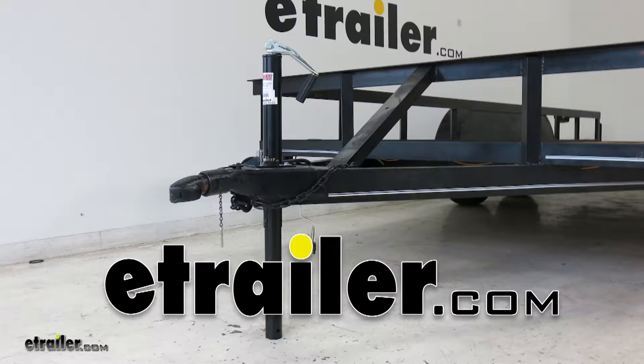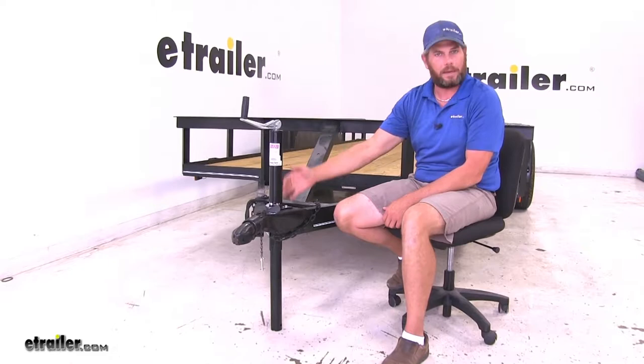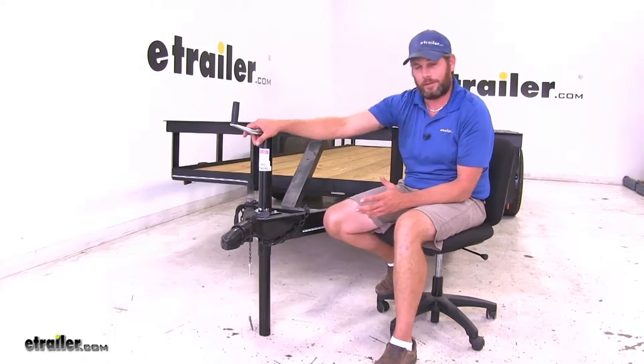Today we're going to be taking a look at the E-Trailer Round A-Frame Trailer Jack with top line design. Its part number is TJA-2002-B. This jack is going to be a really good all-around, universal jack as long as you're in this weight capacity and you're looking for that top line. Designed to fit many different applications, it's strong and sturdy.